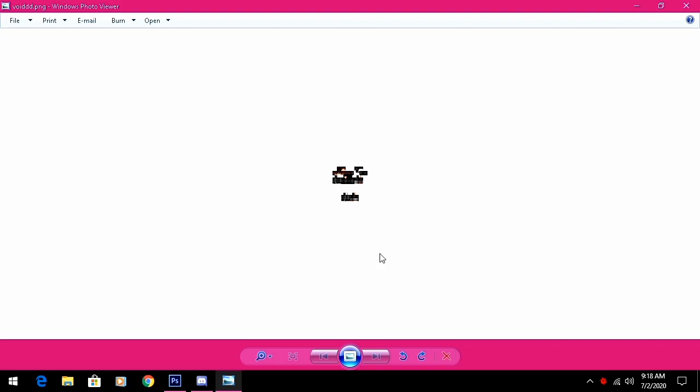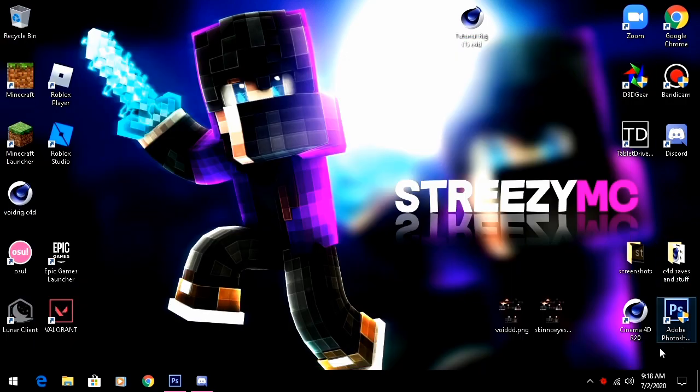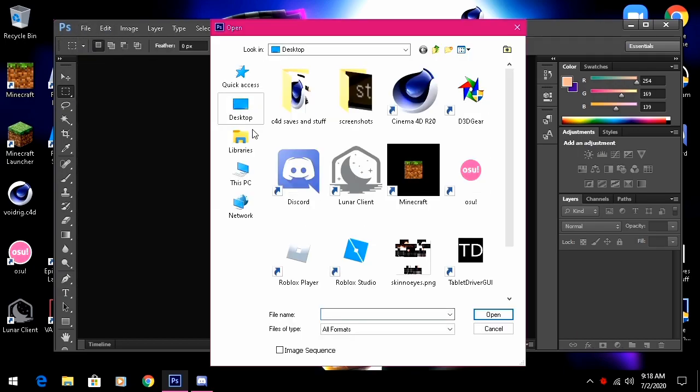You're gonna have to find a skin that you want to extrude. I'm gonna use Void's skin — it's a pretty simple skin so it's gonna be easy to extrude. First, you're gonna want to remove the eyes like I did here. You're gonna have to open Photoshop, go to File > Open, and open the skin.